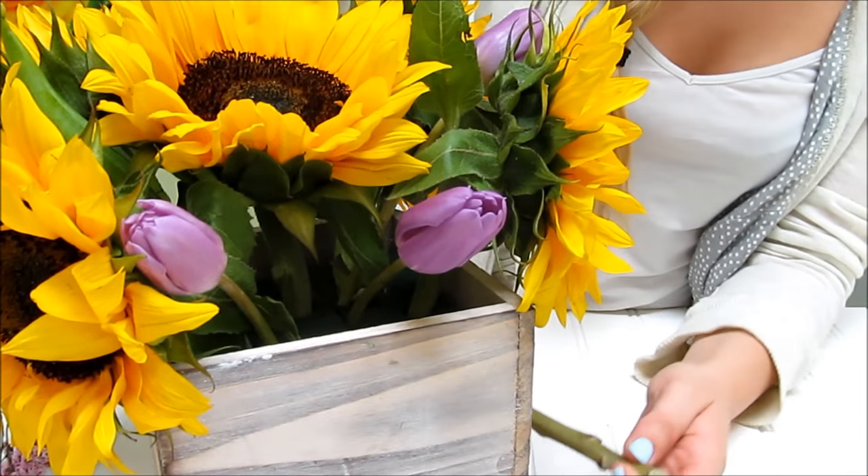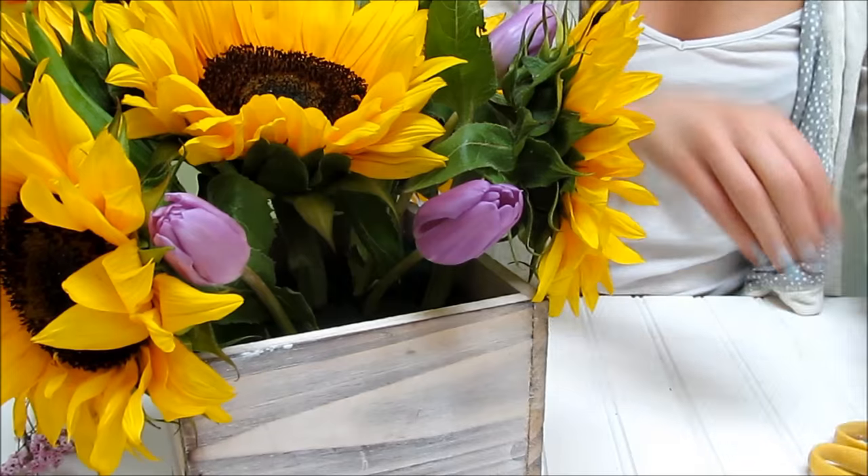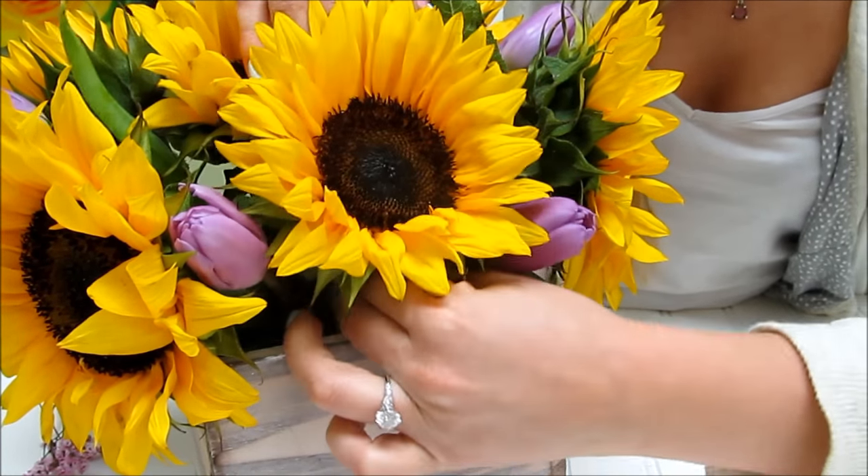Since we have this open space right here on the front, we're just going to take another sunflower and add it right there. It's a little bit smaller, so it goes perfectly.